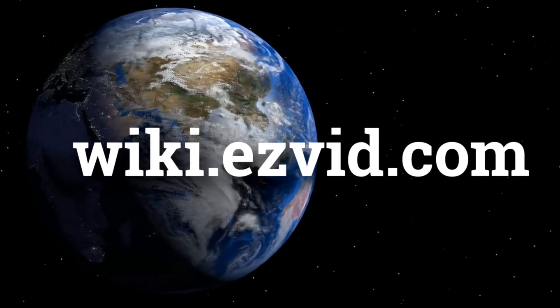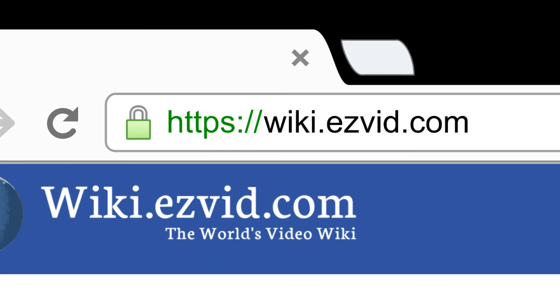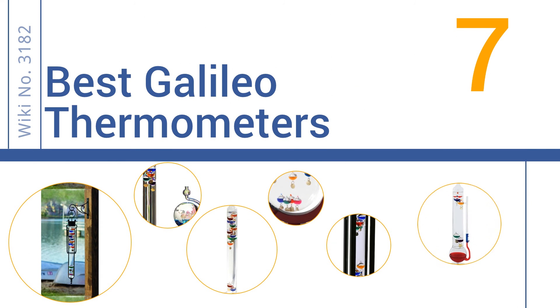wiki.easyvid.com. Search EasyVid Wiki before you decide. EasyVid presents the 7 best Galileo thermometers. Let's get started with the list.